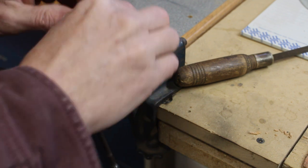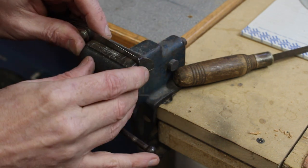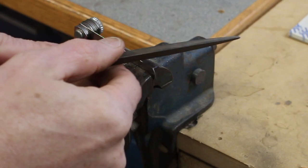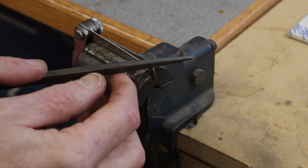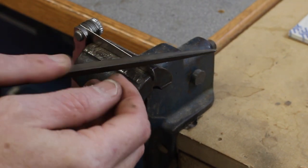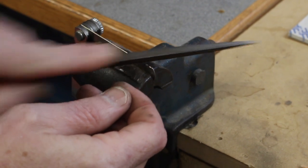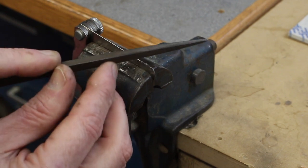I'll clamp it into this little vise here. I'm just using a triangular file to saw some teeth into it. This is a thick one so it's going to take a little more work than some of the thinner ones.